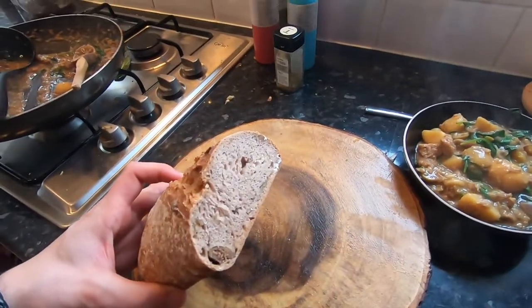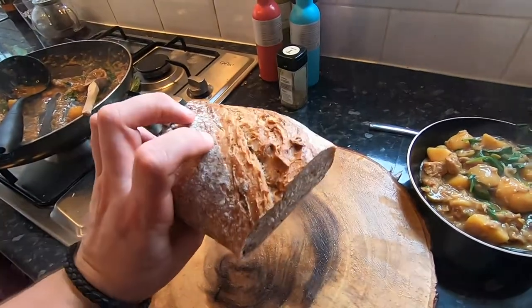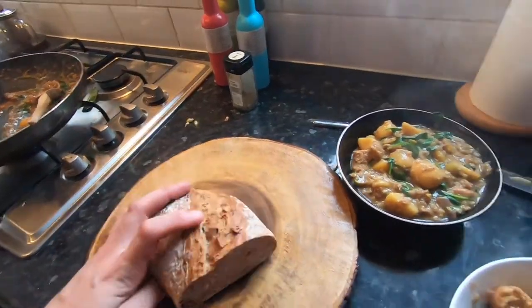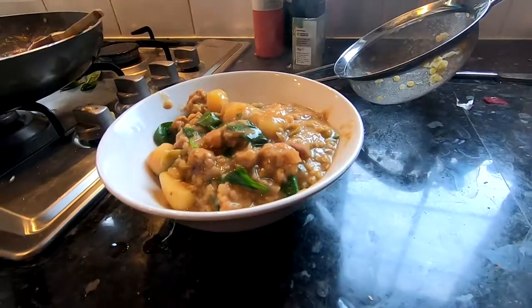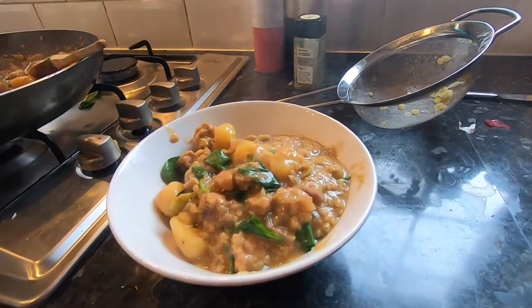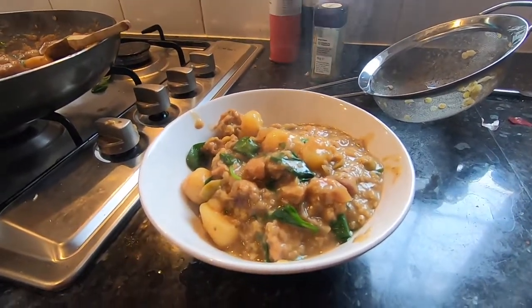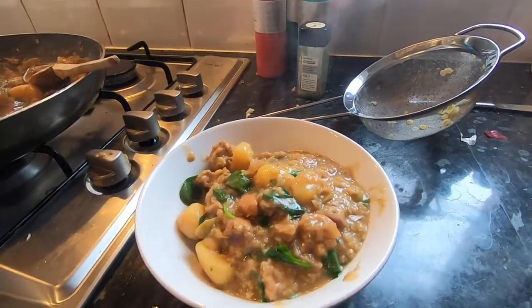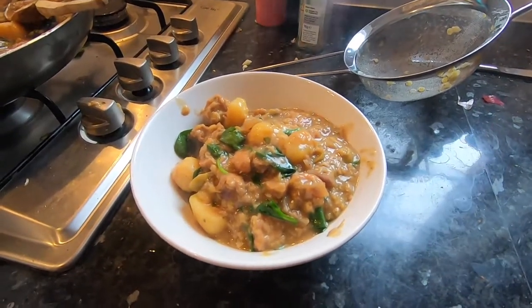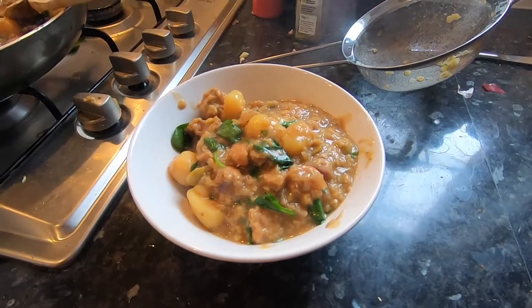You probably want to put a nice bit of fresh chunky bread on the side. We've got some fig bread from Lidl that's going to go with it. This is what it's looking like as a finished product: delicious sausagey ale stew with spinach, potatoes, and lentils. I haven't got a name for this dish yet but that's a wrap — the finished product, a delicious stew.